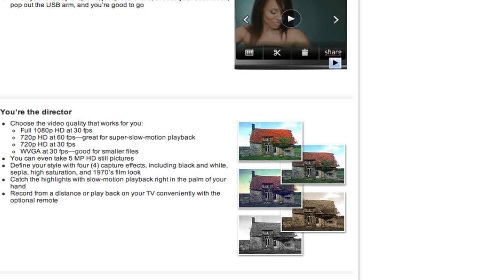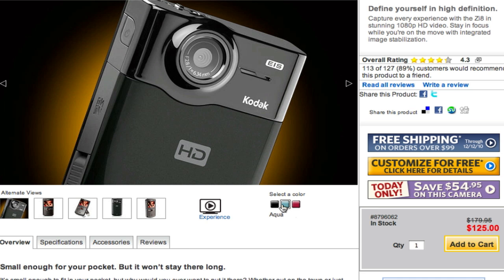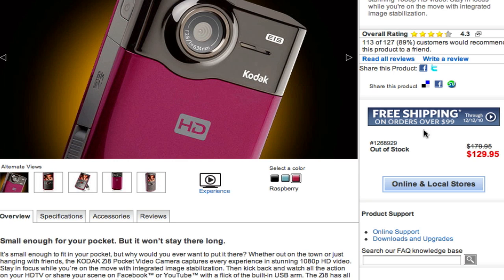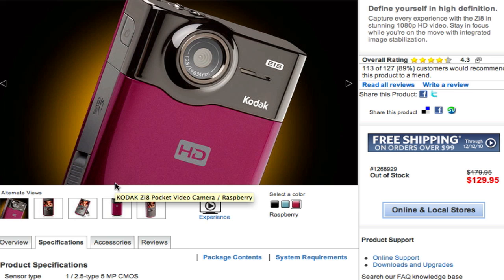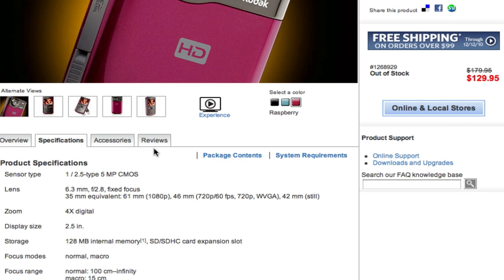Now let's look at the ZI8. You can get different color schemes on this one too. This one does not have those cool black and white and sepia looks, and it's about $20 cheaper generally — a lot of them are on sale for $129 right now. You can't get a better deal than that. You can do color effects in post-production anyway, so you don't need to do it on the camera, which is why I like this one.